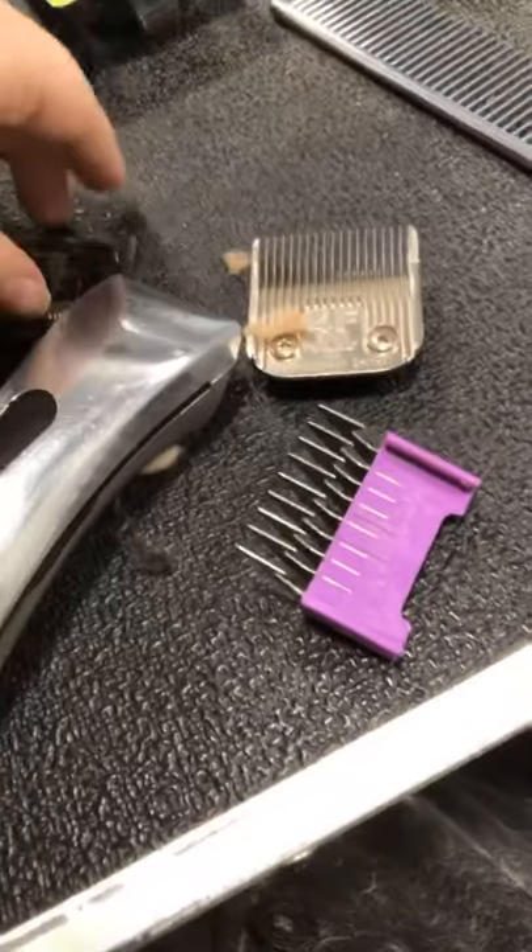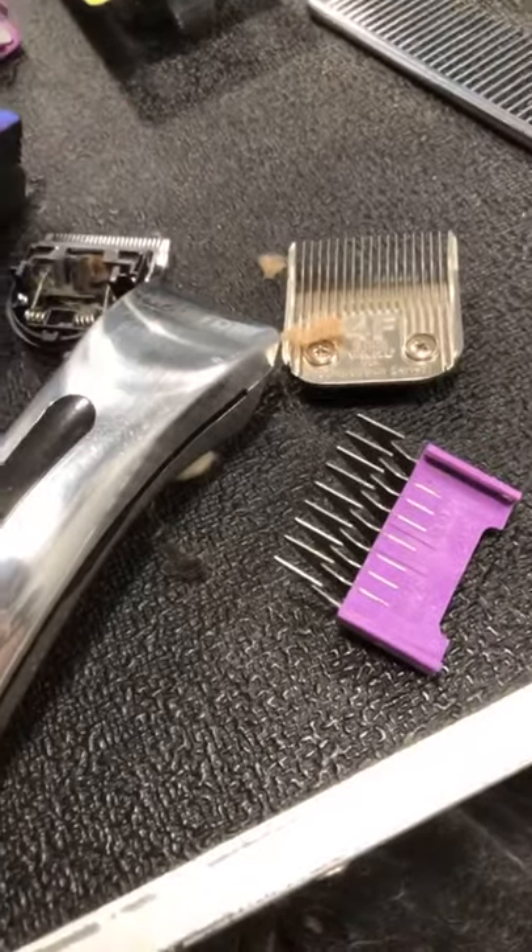I'm going to show you a few things with these on this dog here. I'm just going to pass this phone over to my brother to help me out, and then we'll get started.